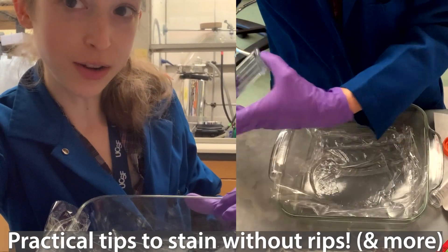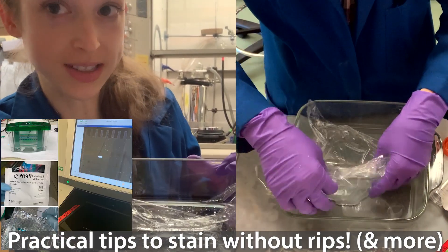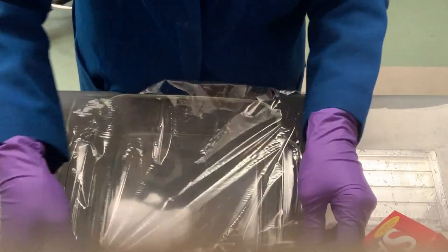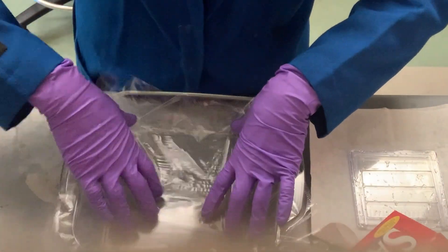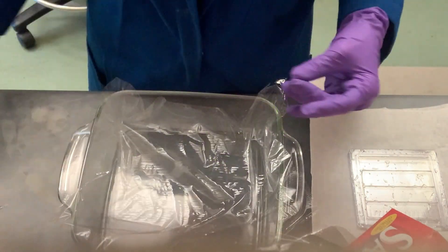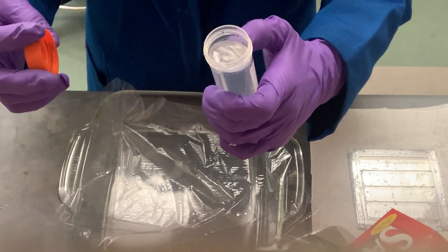Here are some quick tips for staining a nucleic acid gel, such as with SYBR Gold, without ripping things. Take a piece of saran wrap that will cover the surface of your staining container. I like using a bigger container because it's easier to manipulate things, and since you're using the saran wrap it will still kind of concentrate your stain.